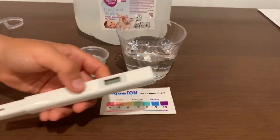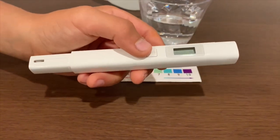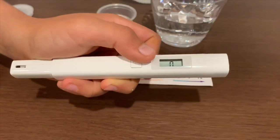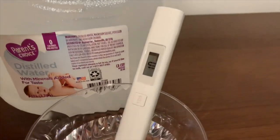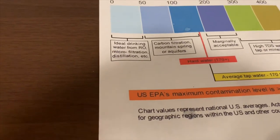First, we're going to test the TDS levels. If you want to buy this TDS tester, check the link down below. Turn on the TDS tester, make sure it says zero, and put it in. The reading is 10 — that is microfiltration water.